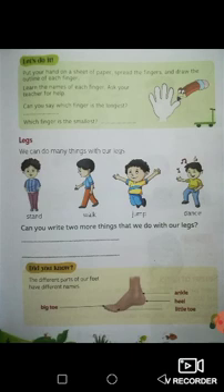Legs — we can do many things with our legs. How many legs do you have? Do you have one leg? Do you have three legs? Do you have four legs? We all have two legs. What do we do with our legs? We stand, we walk, we jump, we dance. Now look at the exercise below — can you write two more things that we do with our legs? Complete the exercise with two more things that we do with our legs.